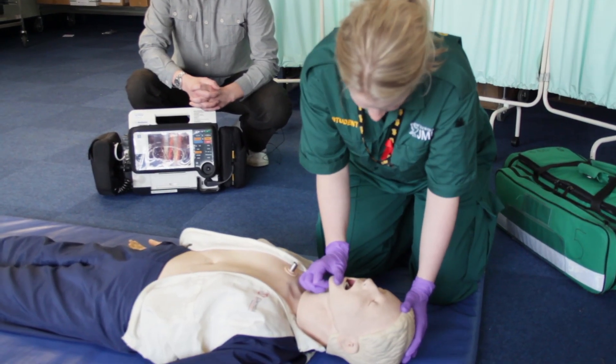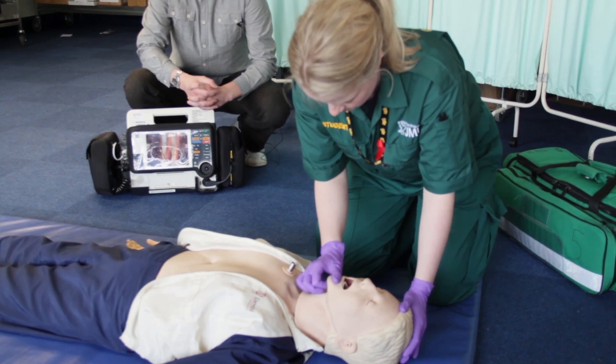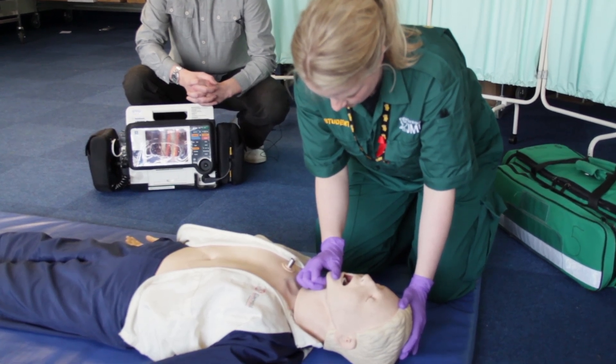Airway management is the one thing that, if it's got wrong, can cause somebody to die. We need to make sure that we manage somebody's airway quite quickly but quite effectively as well. So the first thing we need to do is make sure that the tongue hasn't fallen back into the throat and it's not obstructing the patient's breathing. As we're doing that, we can check inside the mouth, making sure there's no liquid in there, no loose teeth, and nothing that's going to obstruct the airway by accident.